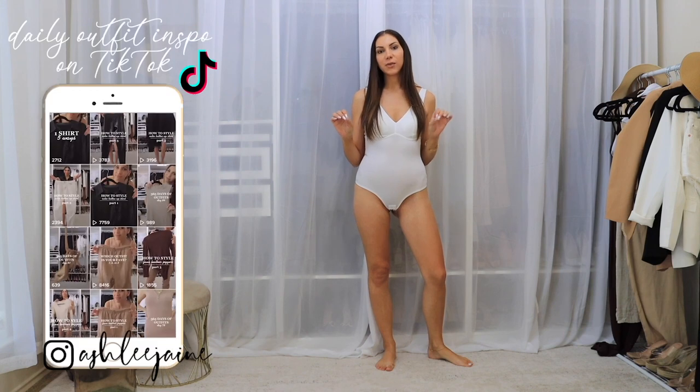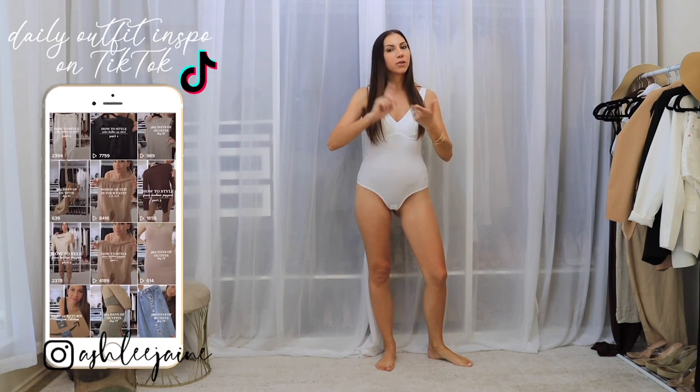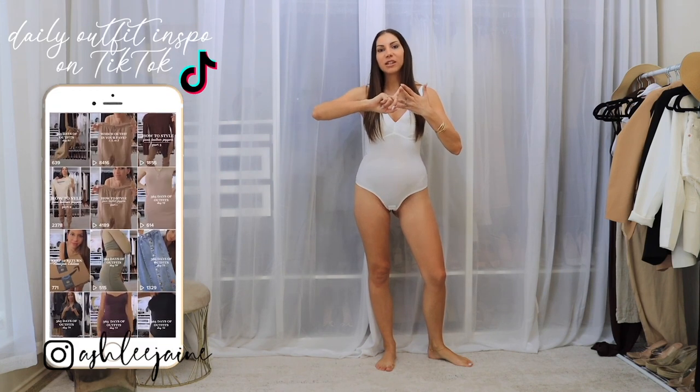Hi ladies! Welcome back for another video. I have some summer staples in this video that I'm going to be sharing with you. We have swimsuits, swimsuit covers, and a few summer dresses that I'm all going to be trying on so you can see exactly how it looks, how it fits, and get the full effect for the style.